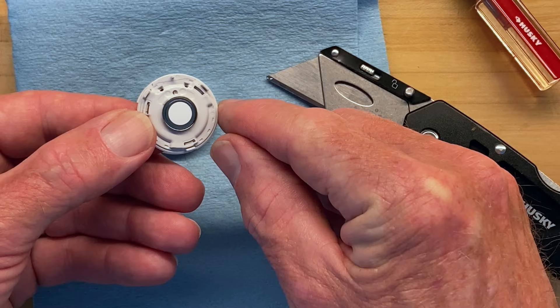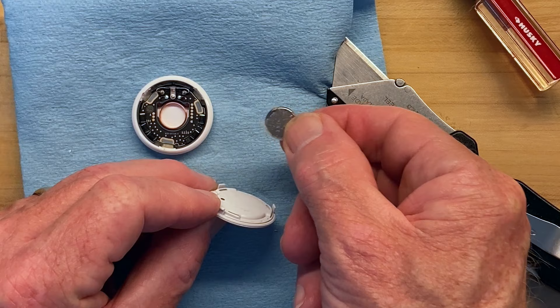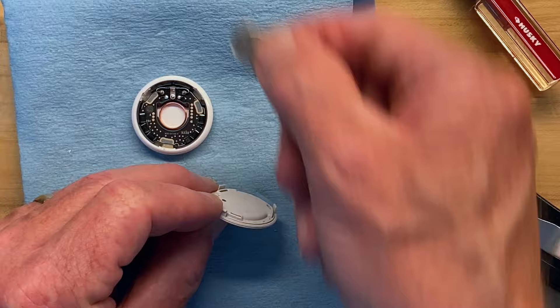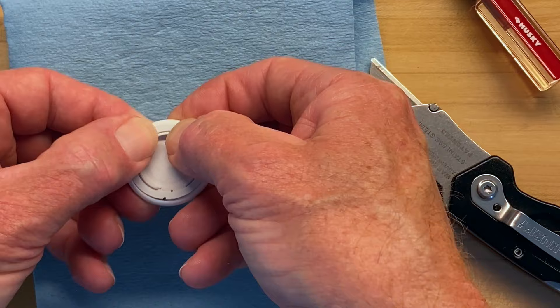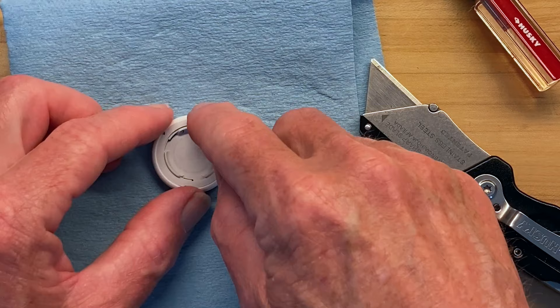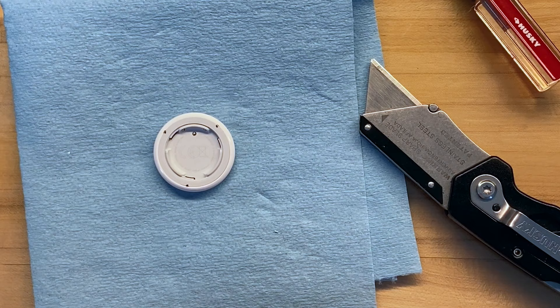Now I'm going to remove the speaker. I've seen on other videos that you can reinsert the speaker and make it work again, but I have no interest in that. Because I didn't break any tabs, all I have to do is line up the holes for the battery contacts and snap it back together. I didn't tear up the edge with a screwdriver, I didn't break any tabs, and I don't need any glue. I hope this is helpful — please like and subscribe, I'm trying to grow this channel to a thousand subscribers.